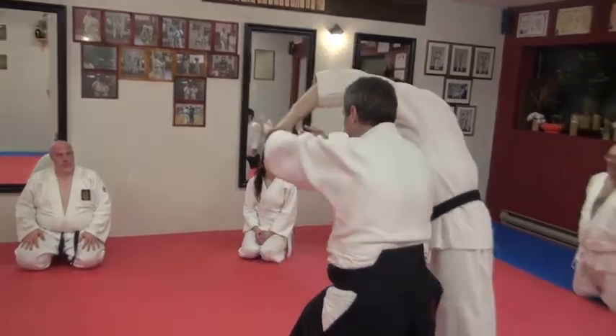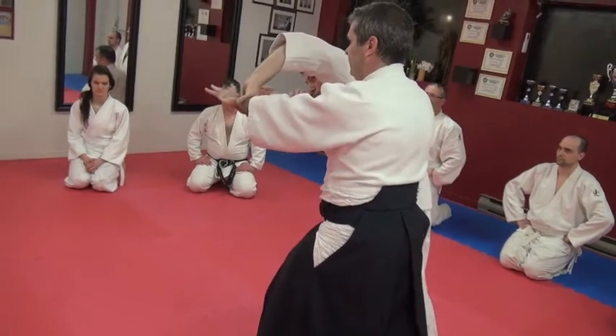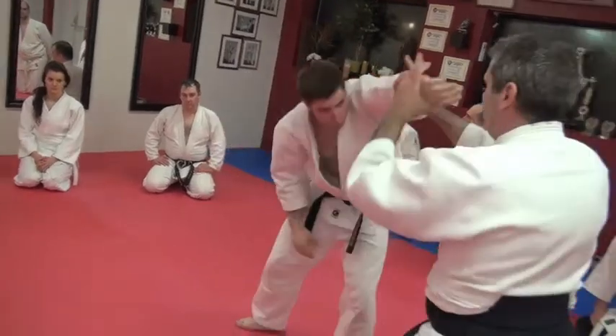From here, cross step straight back, hands up high. If I drop down low, it's a different technique — keep your hands here. Right hand in this case, right hand to his wrist, left hand to his hand.